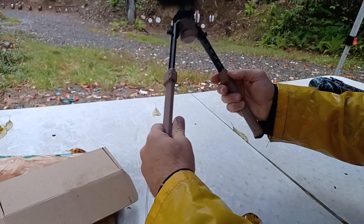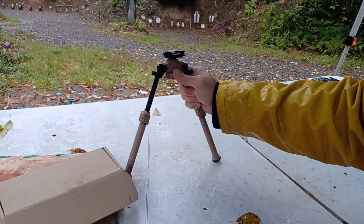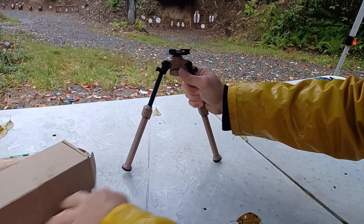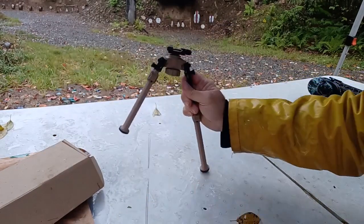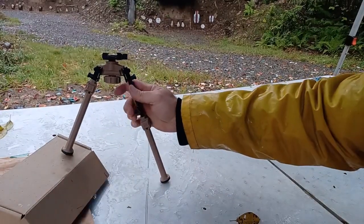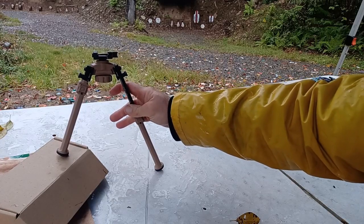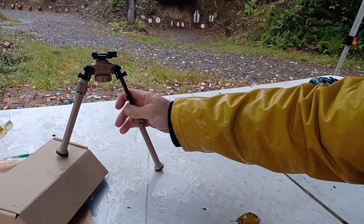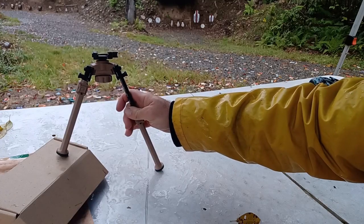These legs also extend, which is the other thing I noticed when looking at this. That's quite a bit of extension. If you're shooting off a table obviously that's too high, but picture yourself laying prone on the ground — there might be a big hole in the ground, or you might have a hole on one side and a rock on the other side. So this is practical shooting in a realistic environment.